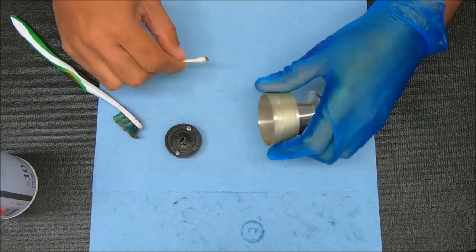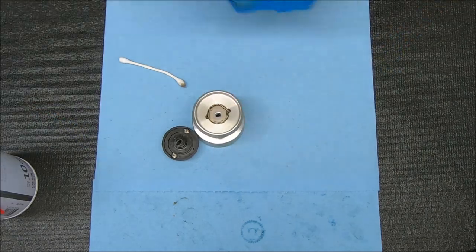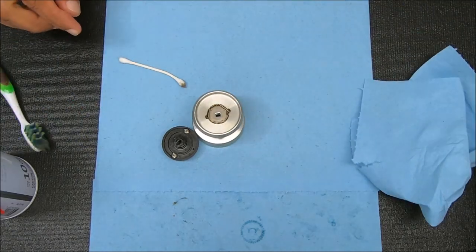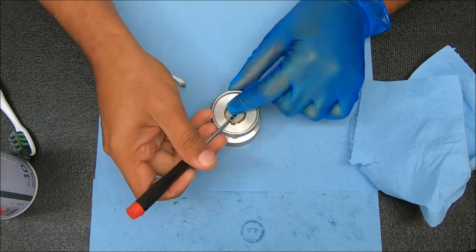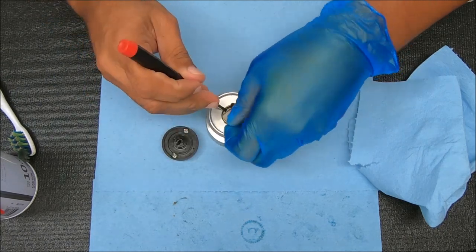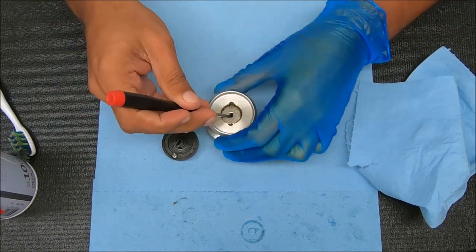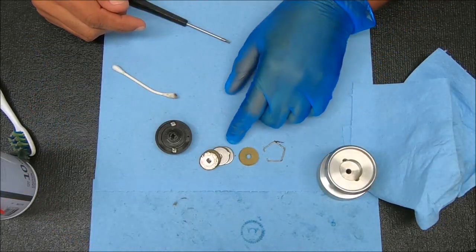And to get those drags out, we're going to pop this retaining spring off, just by using a flat end screwdriver, kind of sticking it in and up. Keep your finger over it so it doesn't shoot anywhere. It looks like we're going to replace some of these, so I think we're going to replace all of them.